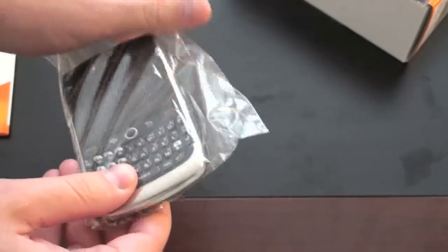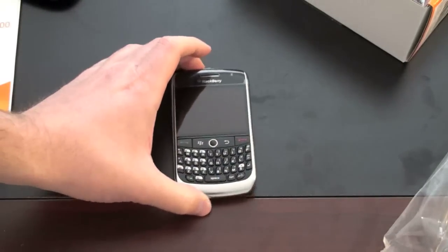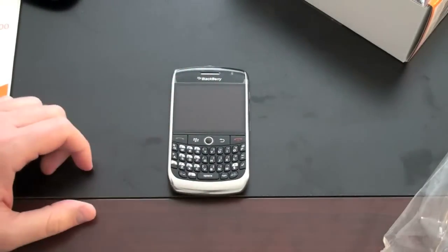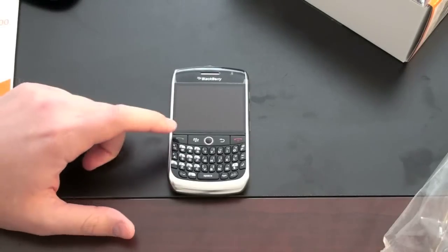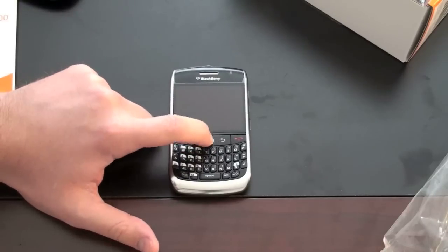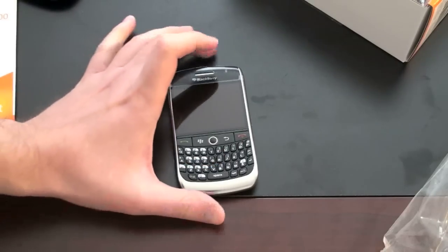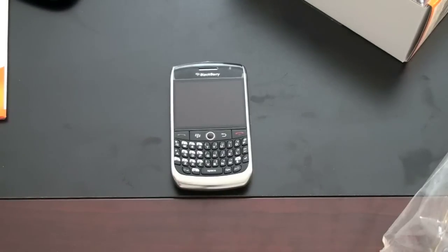So let's take a look at the actual phone. It's a very nice-looking phone. It's got a very nice weight to it. It feels like the battery's already in there. It's got your full front-facing QWERTY keyboard with your typical array of BlackBerry keys — your send button, your BlackBerry button, your scroll ball that you can push in to select, back button, end button, and all of the rest of your hotkeys that you're used to on a BlackBerry.